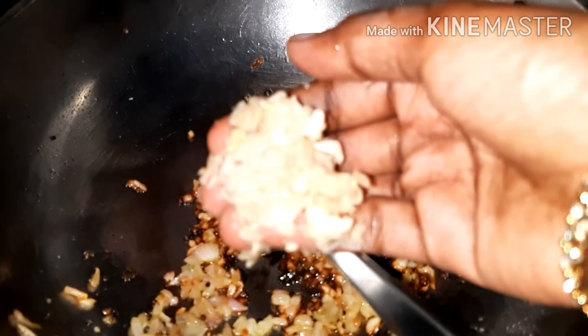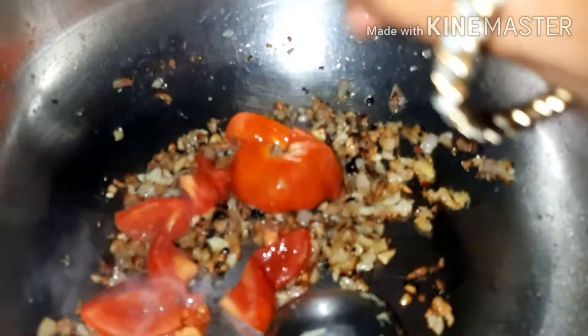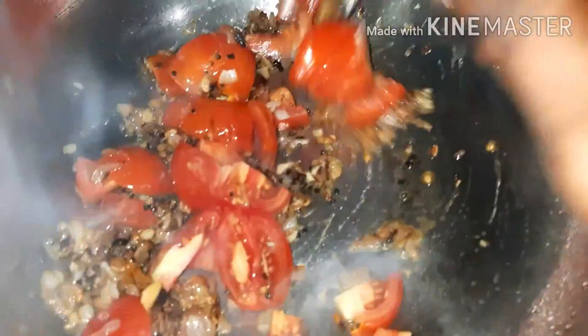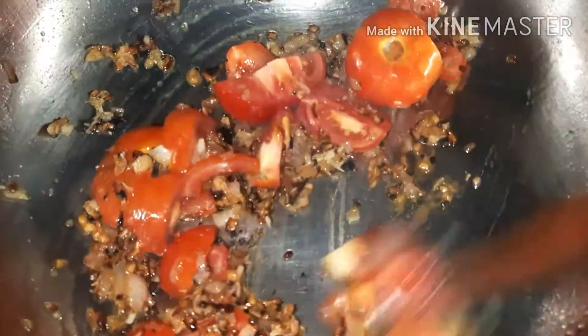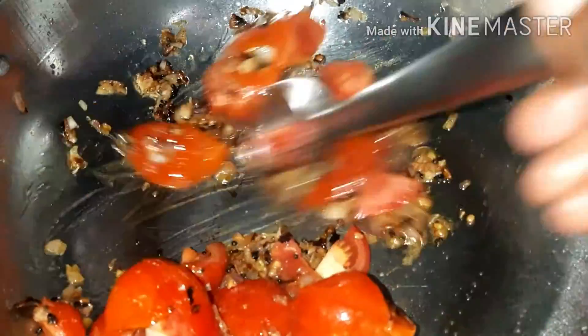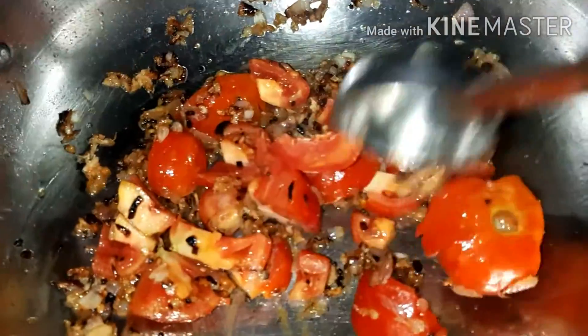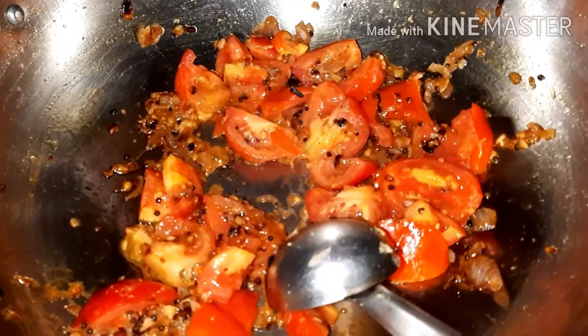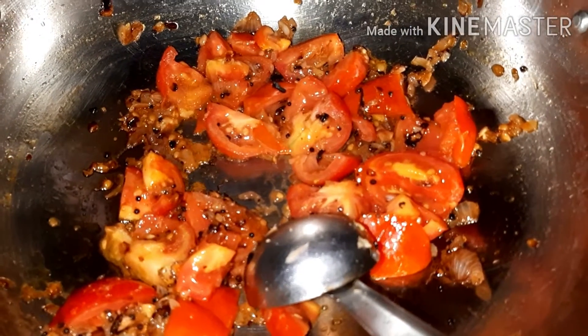Add the sauce in the pan. Add 3 ingredients. Let's cook the rice and cook the rice.